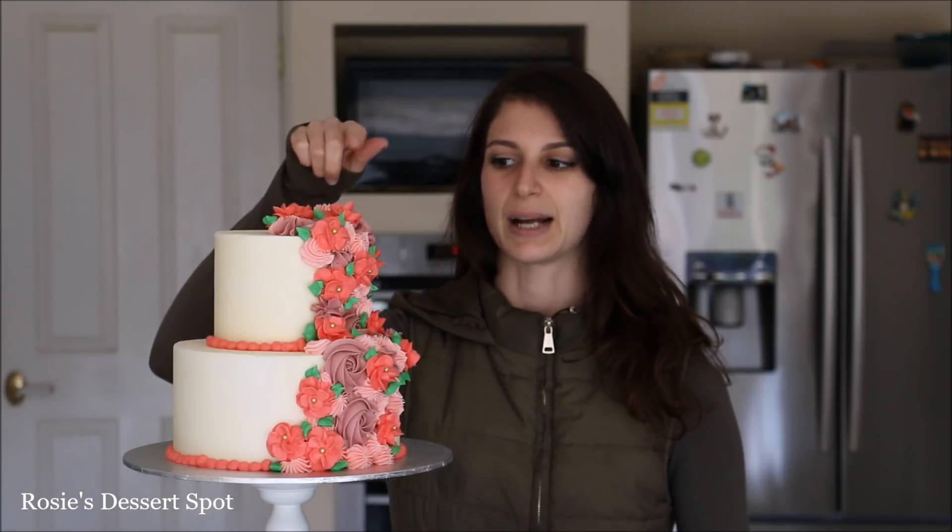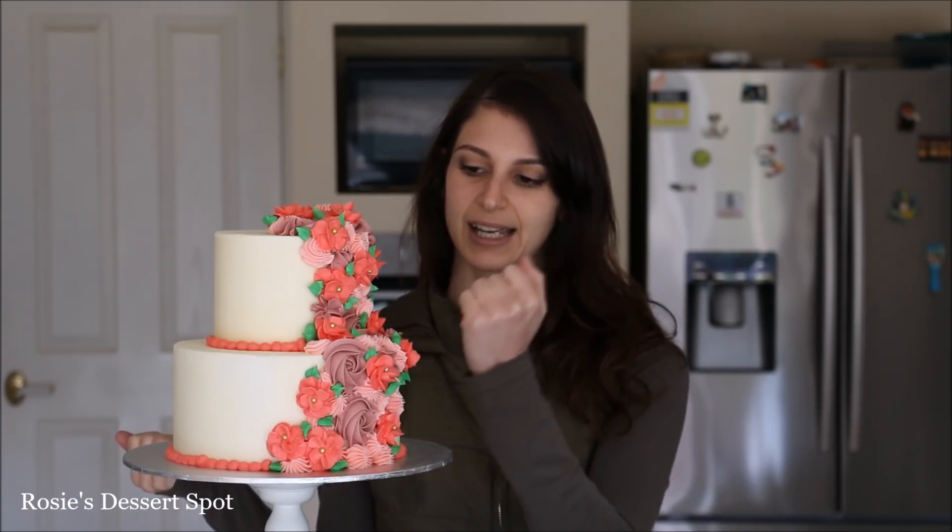And that is how you create a very simple and easy floral cake perfect for beginners. It's great for beginners because you're using the 1M tip for the rosettes and the 6B tip for the little star flowers. The blossom I personally think is the easiest flower to create with a 104 piping tip.